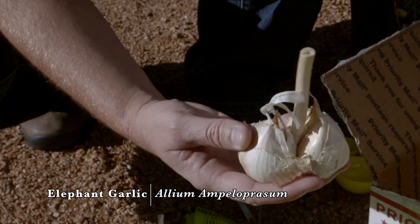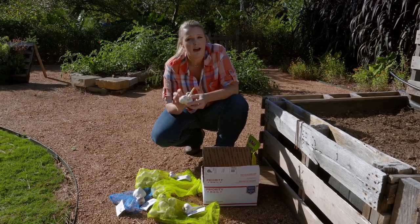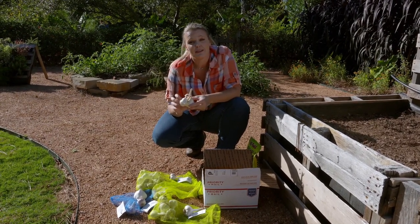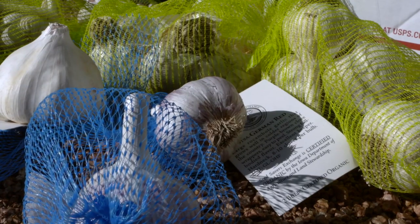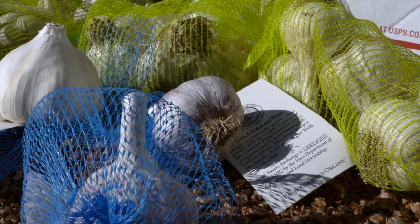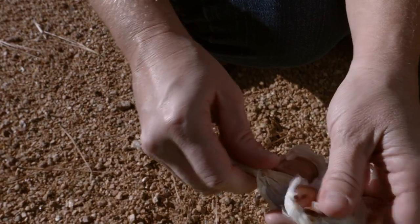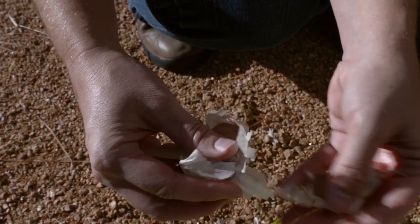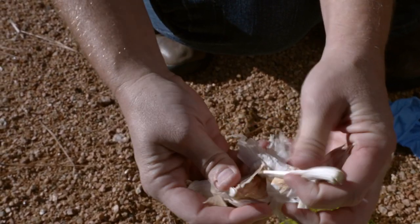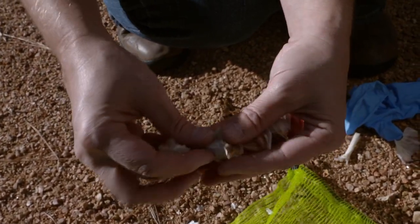This is an elephant garlic, and you can see it's a bigger bulb — it actually only has two cloves. Usually they don't have quite as many. This is not a true garlic at all; it's actually closely related to the leek family but has a mild garlic flavor to it. You want to keep the bulb intact until you're ready to plant it, and when you are ready, break apart each one of these cloves because we'll plant each clove independently. Each one will then go on to develop a new bulb, so out of this one bulb we're actually going to get four more plants next season.